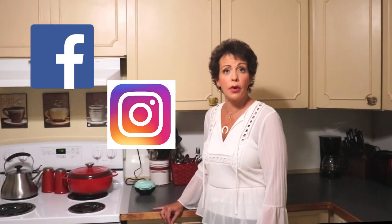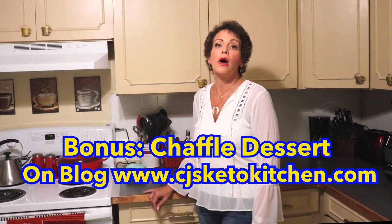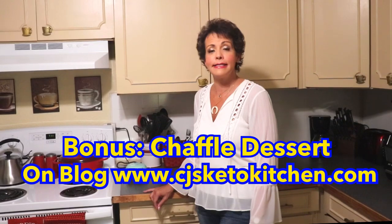We are also on social media — Facebook, Instagram, Twitter, pretty much anywhere — always at cjsketokitchen. We hope you'll come back again and see us. See you next time, bye!